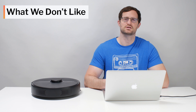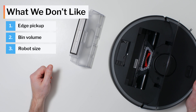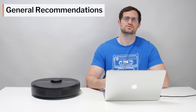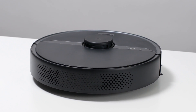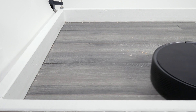Moving on to what we dislike about the S6 Pure: it doesn't clean very well along the edges of rooms, its dustbin is also small, and the robot itself is big, which may keep it from fitting in between or underneath certain pieces of furniture in your home. In terms of general recommendations, the S6 Pure does do a lot of things very well and is usually priced very well for what it does. But for us, its edge performance is a deal breaker, and it's because of its poor edge performance that we generally do not recommend it. See the description of this video for a link to the latest updated list of all of the robot vacuums we do recommend.